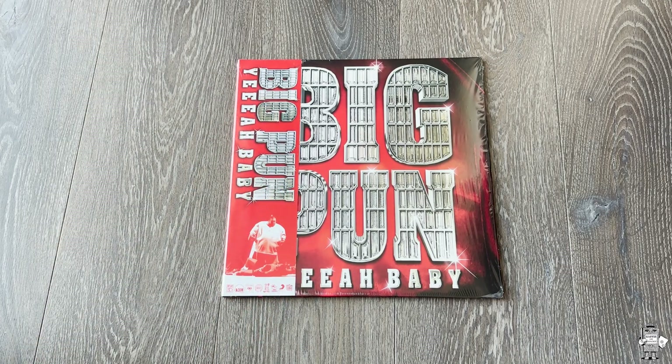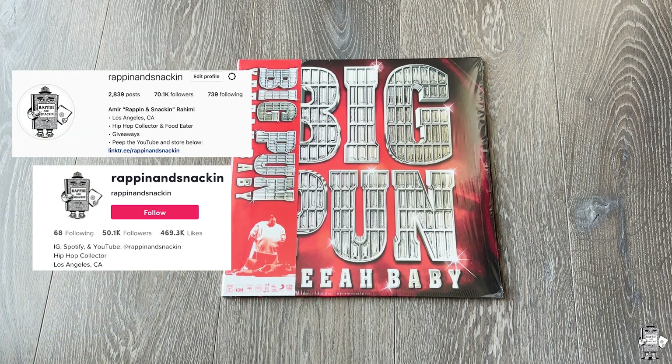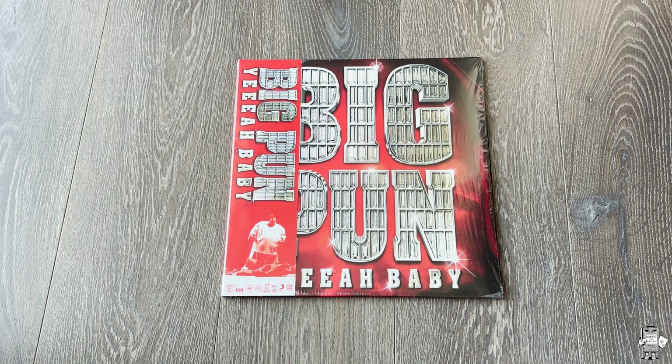Yo, what up everyone? I'm here on Rappin' and Snackin', getting to another product showcase. Follow me on Instagram and TikTok at Rappin' and Snackin'. This is Big Pun's second album as a solo artist, and Shop Kid On Down went ahead and repressed it.